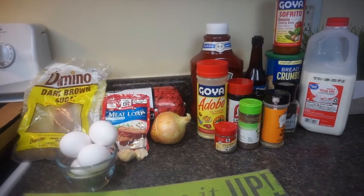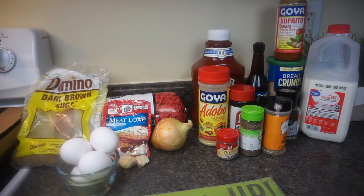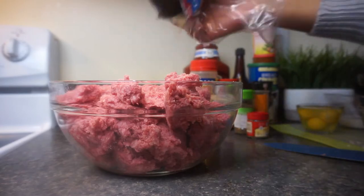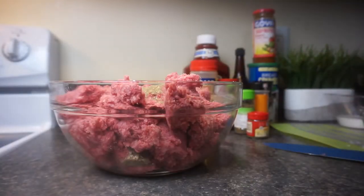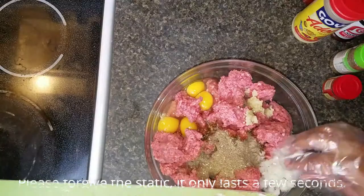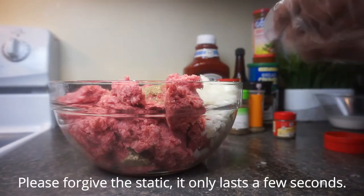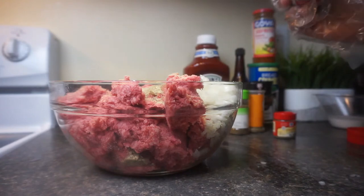So for this meatloaf recipe, I'm going to be using these ingredients. I will have all of my ingredients listed in the description box down below. To start off, I'm using one packet of meatloaf seasoning with my ground beef. I'm going to add in about four eggs — one egg per pound — and I probably have about four pounds of ground beef here. Then I'm going to add in my crushed garlic. I love garlic in just about all of my savory dishes, and I chopped up about one onion and I'm adding that in too.